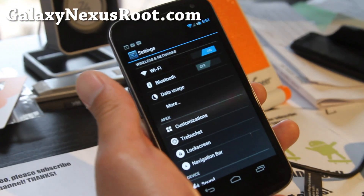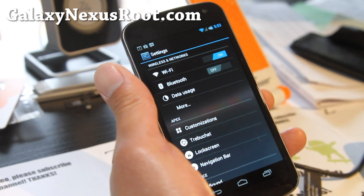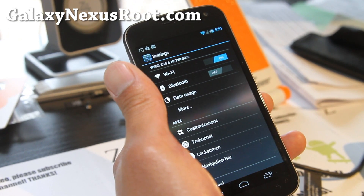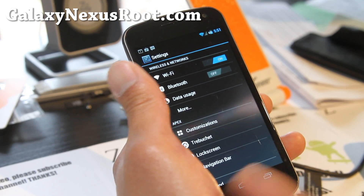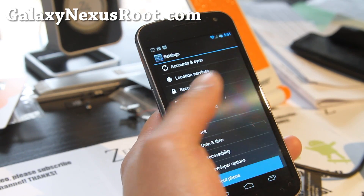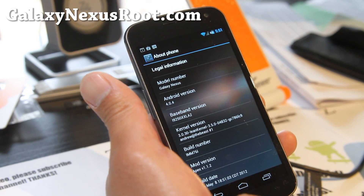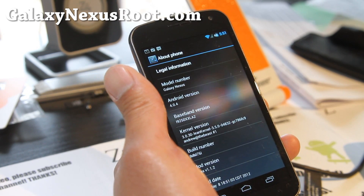With the new version, it's also available for all Galaxy Nexus variants — the Maguro, Toro, Toro Plus, or the GSM, Verizon, or Sprint — you can get it all. Let's go look at the phone here; it's Android 4.0.4 again, based off the latest IMM76i.